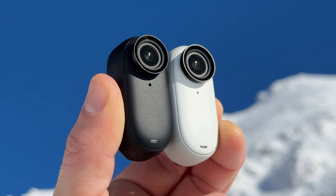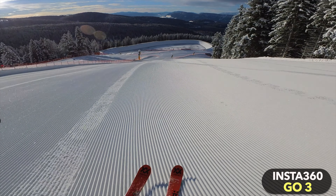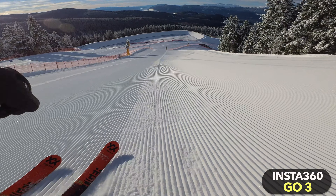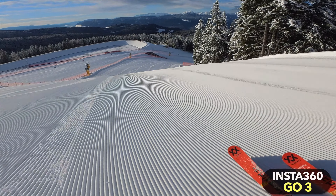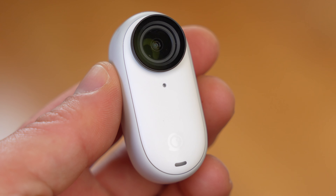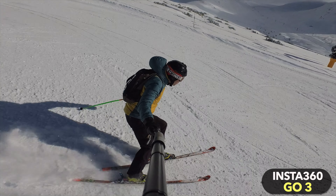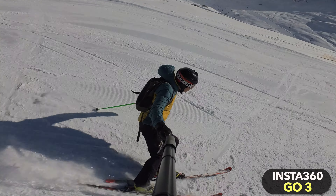Insta360 released the Go 3 more than 6 months ago. I have used the Go 3 quite a lot during this time and compared it to several other cameras. During this time there have been some innovations, new features have been added, and of course several other cameras have been released. It therefore makes sense to do a short, updated review of the Go 3, and I would like to answer the question: would I still buy the Go 3 in 2024?